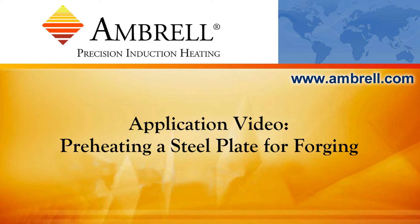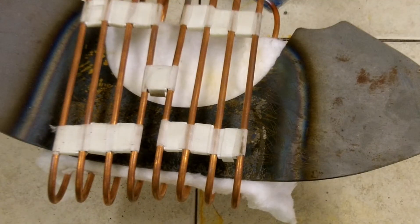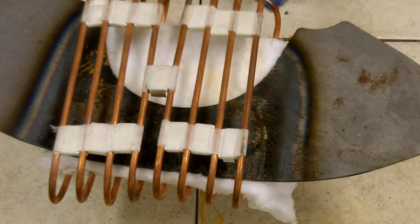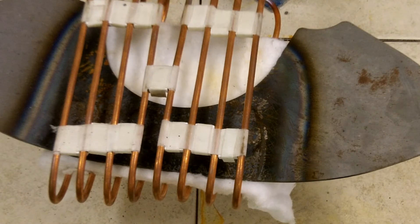Hello and welcome to another application video from Ambrell, an AmeriTherm company. Today we're going to heat this steel plate to 1700 degrees Fahrenheit for a forging application. We're going to use an Ambrell EasyHeat 10kW Induction Heating System.